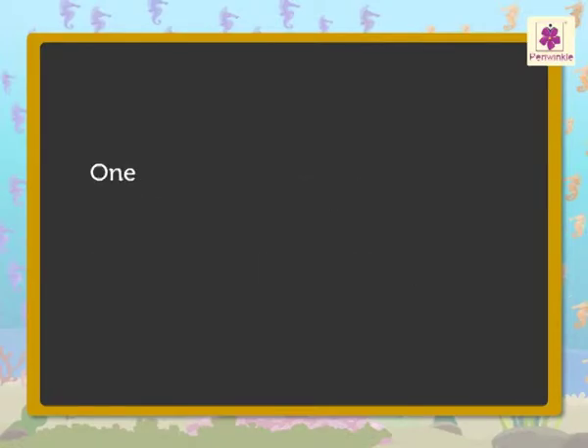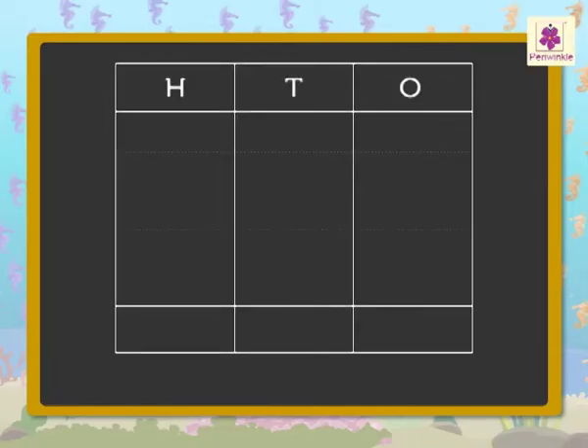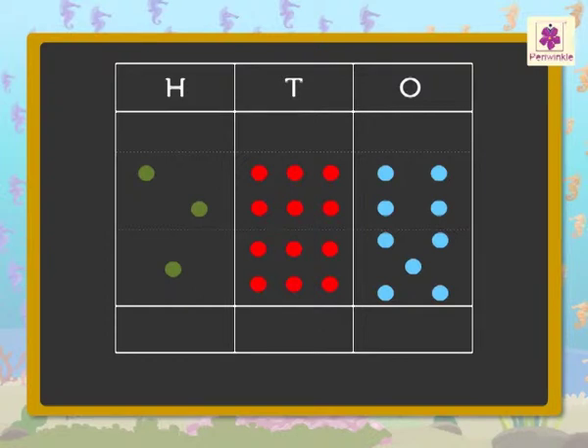Let us represent each hundred with a green dot, each ten with a red dot, and each one with a blue dot. So, the numbers two-hundred-sixty-four and one-hundred-sixty-five will be represented with dots like this. Now, let us add the dots in the ones column first, then the dots in the tens column, and lastly the dots in the hundreds column. So, four blue dots plus five blue dots is equal to nine ones.